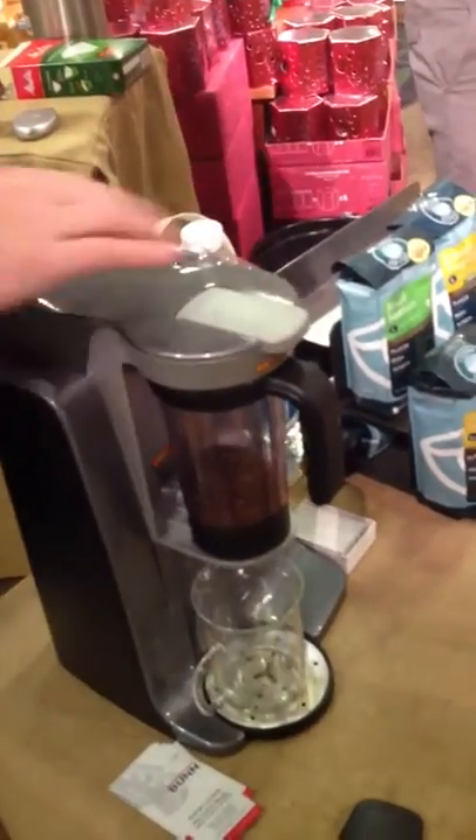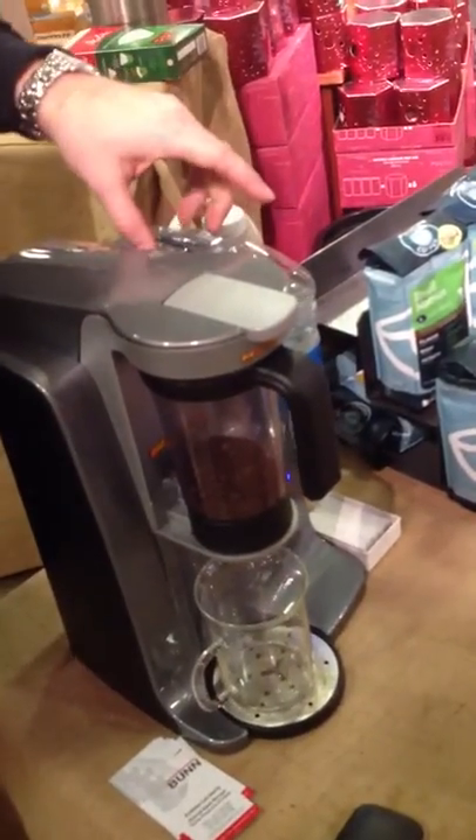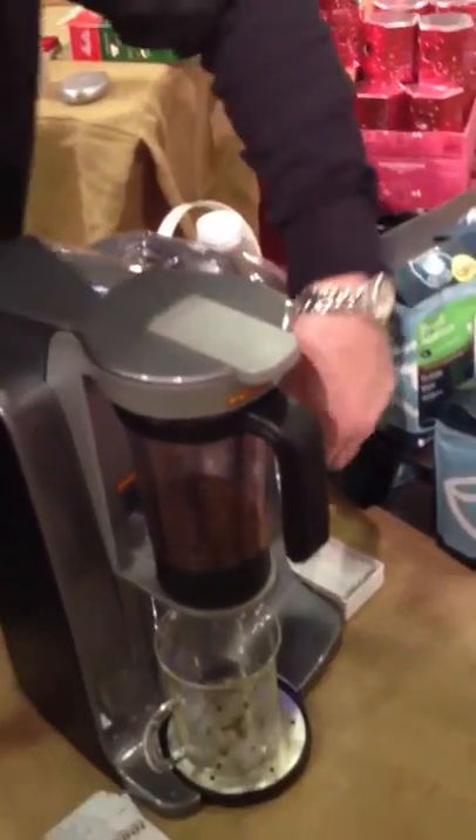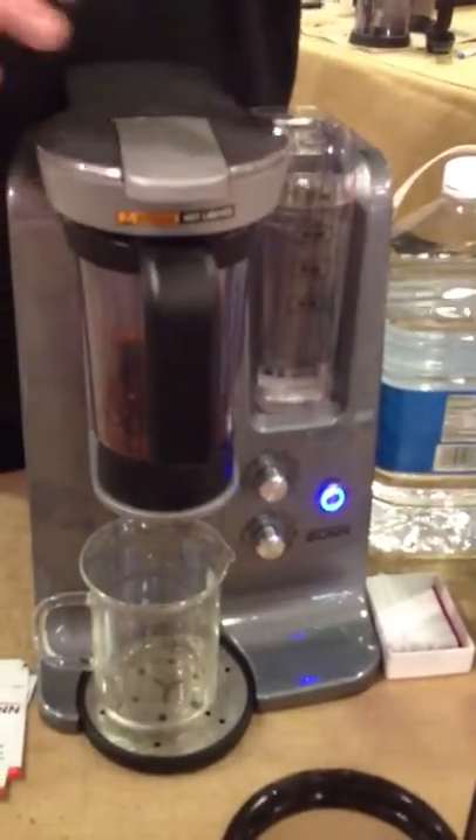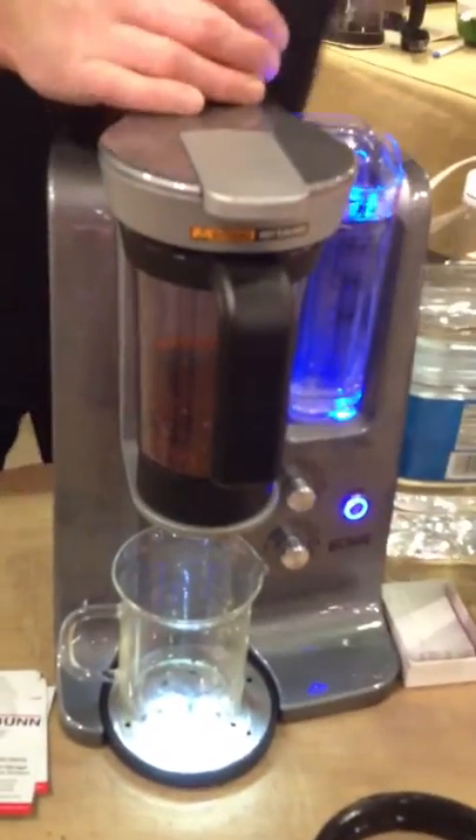Lock it up here. You fill your water into the reservoir like so. And then you control these dials, of which I've already created a recipe for this coffee that I feel pretty good about. It's B45. And then you simply hit the button.